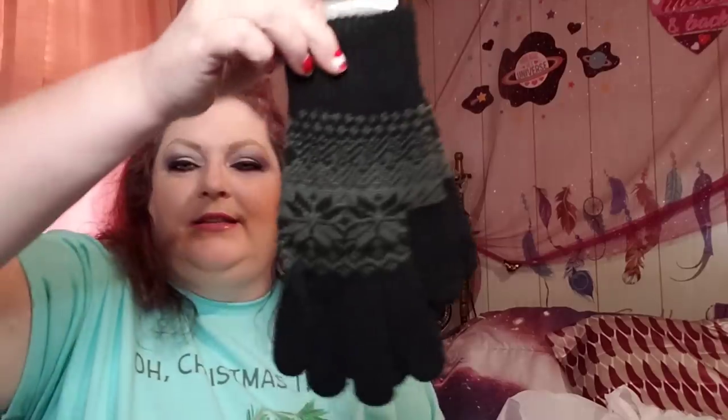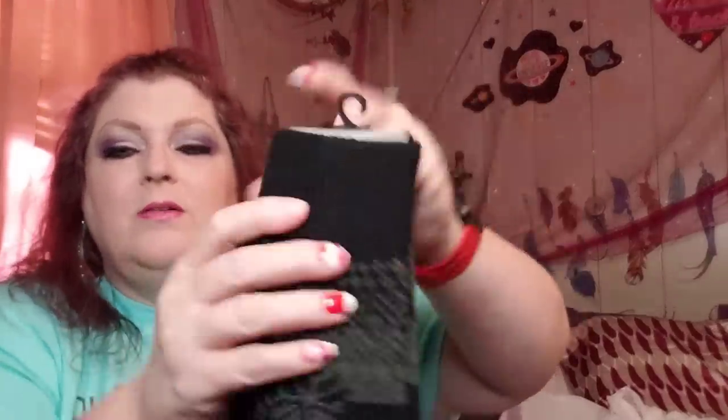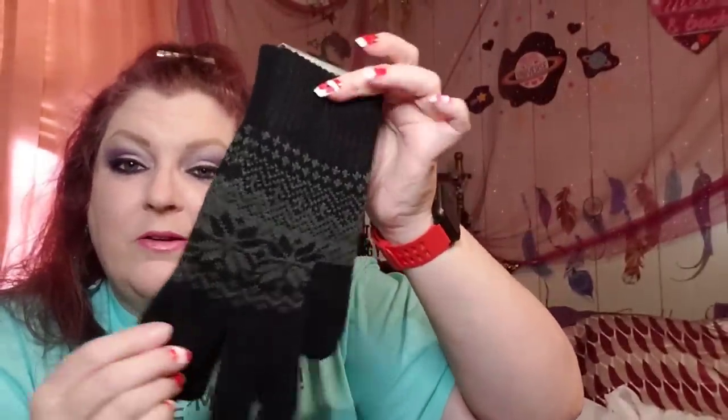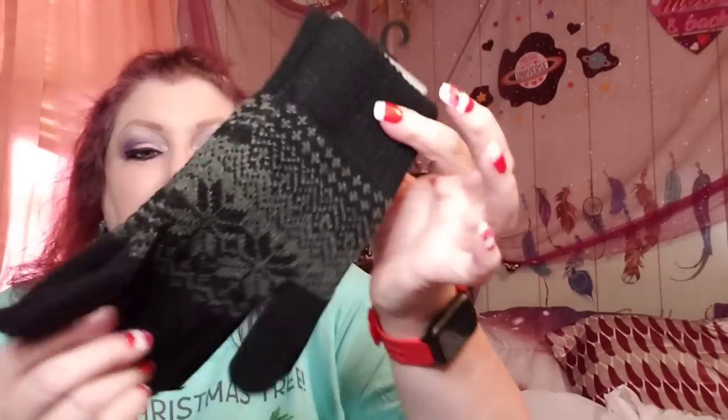I grabbed these for my son — he was asking if we had any gloves around here the other day. These are men's gloves, extremely soft and comfortable, with a longer cuff for added warmth. I love the print on those — they look like something you might get at Belk or JC Penney. They're really thick and just feel really nice and warm. I would not think these gloves would cost a dollar. We've been having some really cold temperatures here lately.